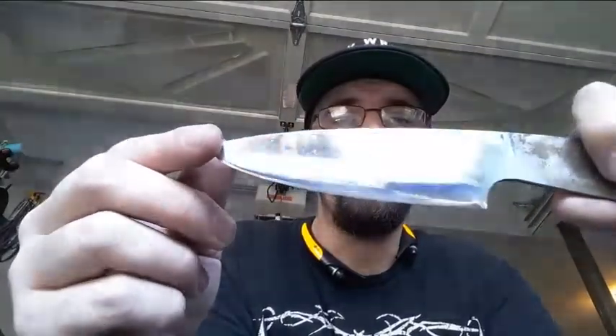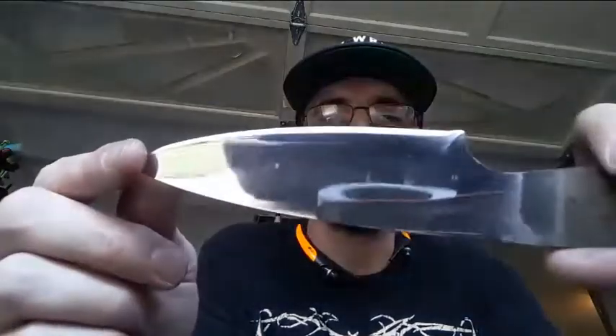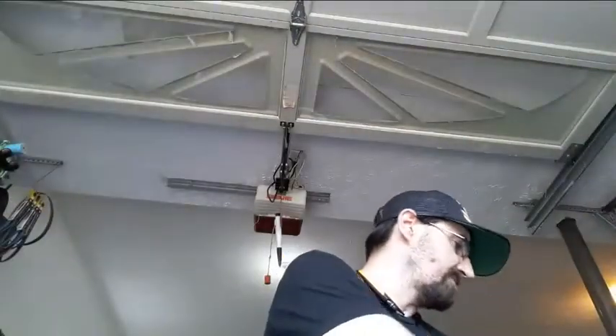It ain't perfect, but man it is shiny. You can see some of the haze left from polishing compound. Let me try a little trick.